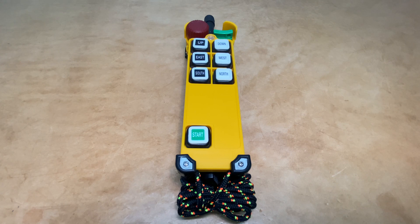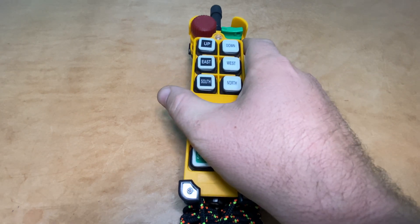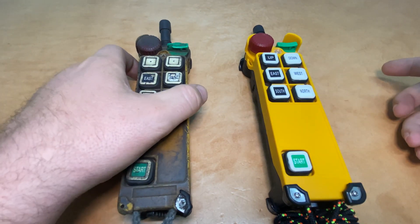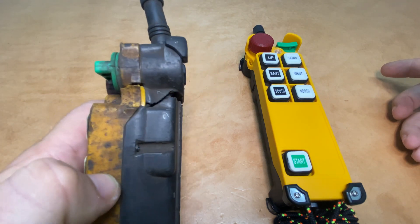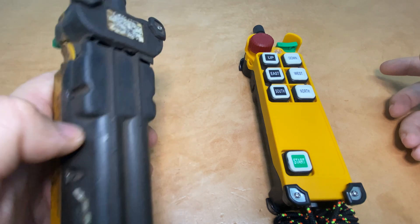Maybe you found one on the shelf or one was sent to you and you're not sure if it's working — in that case it's probably not going to look like this factory fresh one here. It'll probably look a little bit more like this transmitter. This one's got some missing parts, some broken parts in the casing, and some pretty significant cracking that may actually go all the way around.